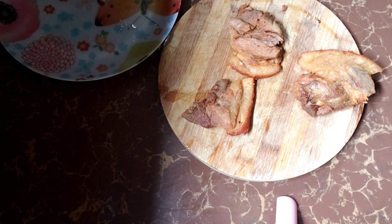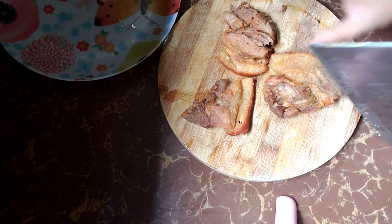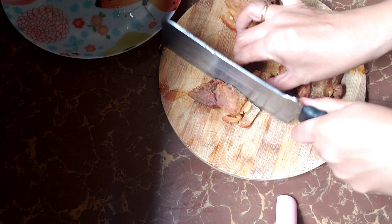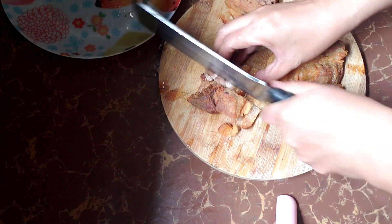Ayan na guys, crispy-crispy na ang ating pork. Ngayon, kailangan na natin siyang cup-sapen na maliliit. Gamit ko ay malaking kutsilyo para kayang-kayang paghihiwa nito.